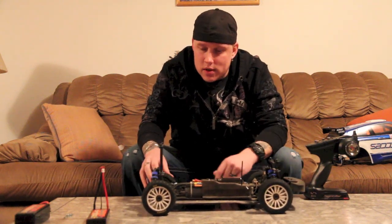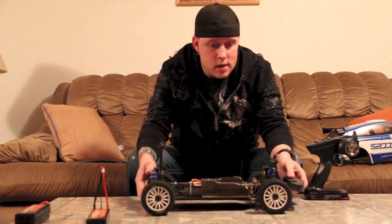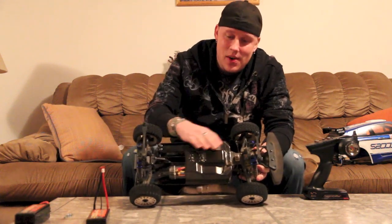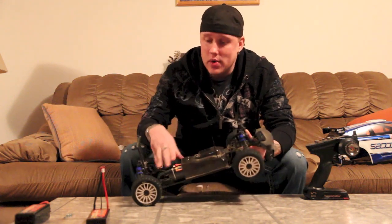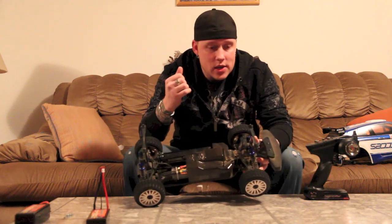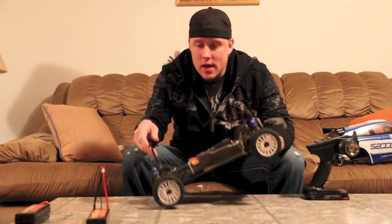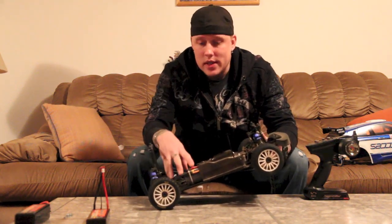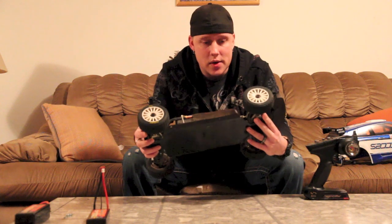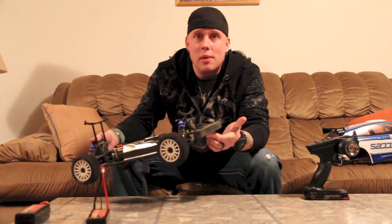The shocks are great — it comes with aluminum shock caps and aluminum shock collars. The cover actually works surprisingly well. I had a lot of debris and dirt back in here when I was running. There were a lot of weeds and gravel and stuff, and a lot of the weeds were back here but nothing was under the shell at all. It did a really good job of protecting and keeping stuff out. There's a big foam bumper too, so that's great.